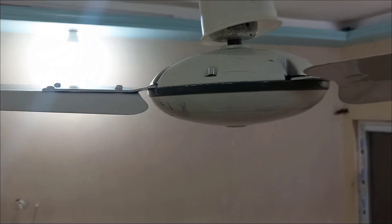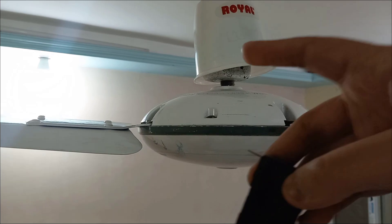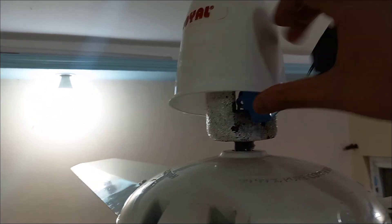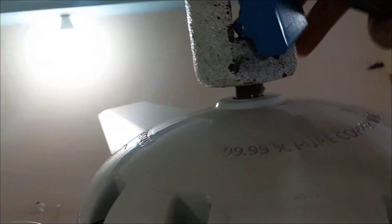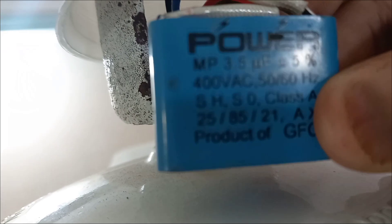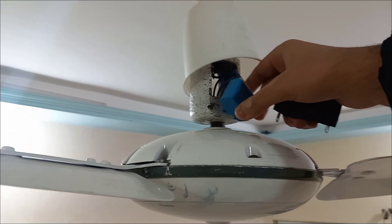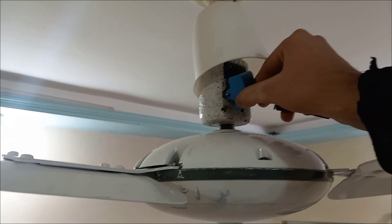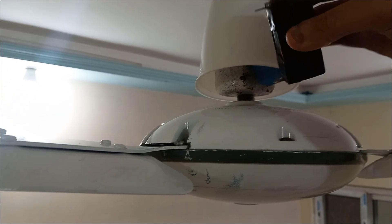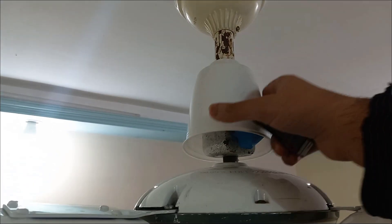In this experimental video, I'll be installing a 7.5 µF capacitor instead of a 3.5 µF capacitor in my Royal Deluxe model ceiling fan. As you can see, this is the 3.5 µF capacitor — I installed it myself. These fans usually come with a 2.5 µF capacitor originally. Now I'm going to upgrade this fan to 7.5 µF and see what happens.